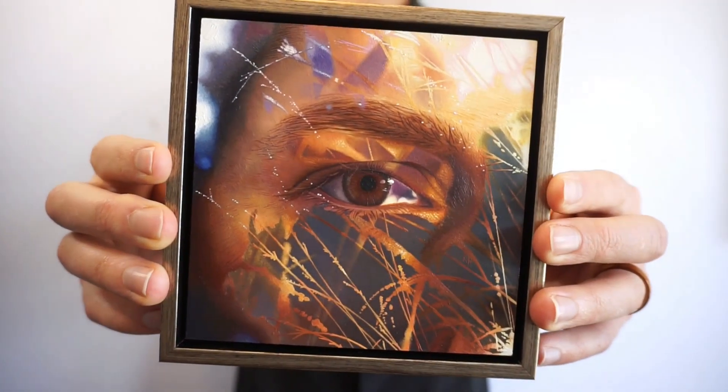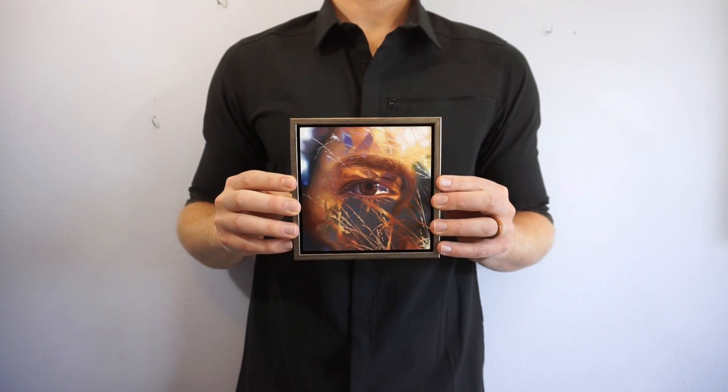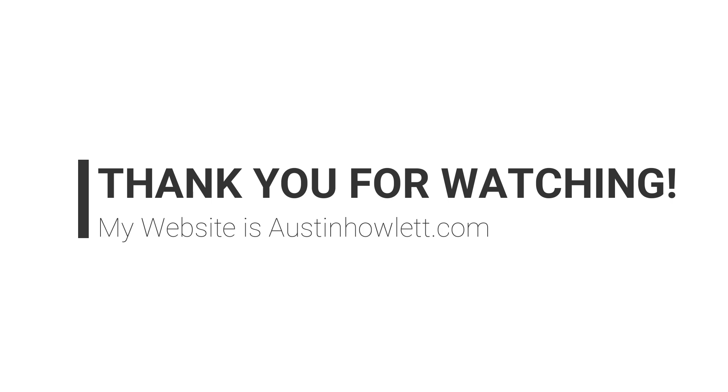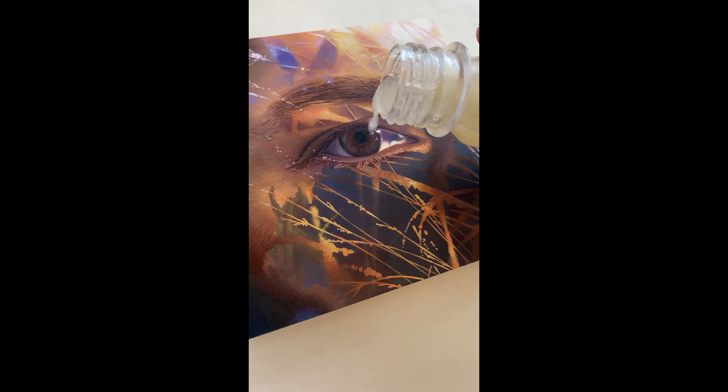I really hope you enjoyed seeing how I created this piece, titled Wide Open. As of the recording of this video it's still available for purchase from Abend Gallery, and prints of it are available on my website at austinhowlett.com. As always, thank you so much for watching and I'll see you in the next video.